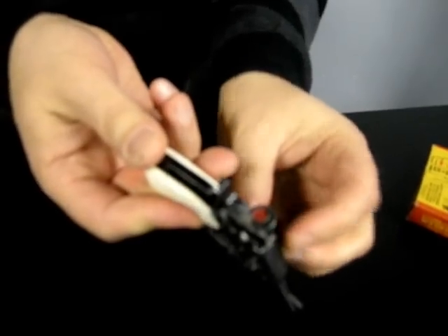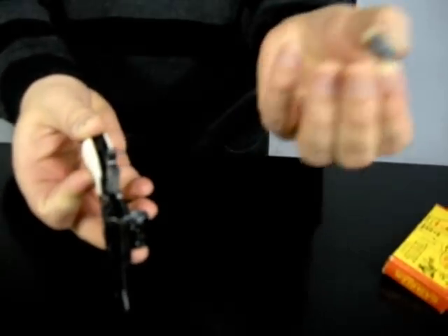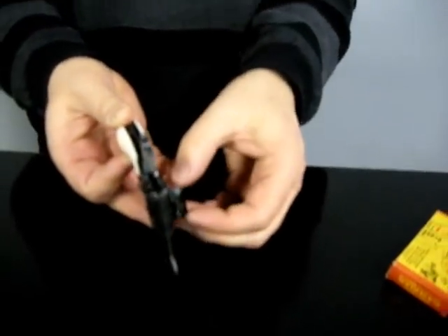There's a cap that goes right in there. And this thing was used to punch out a little piece of potato. So let's see if it actually works.